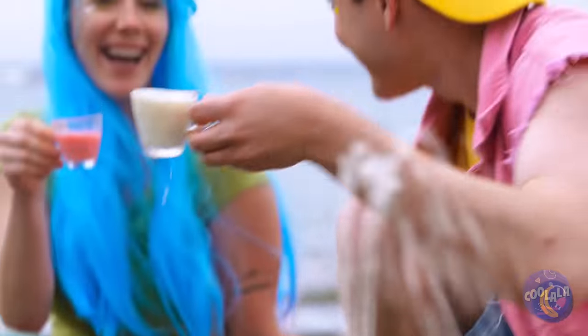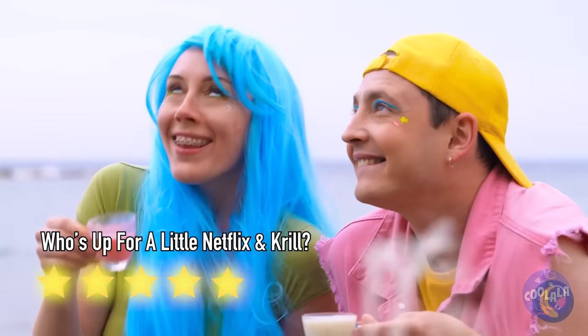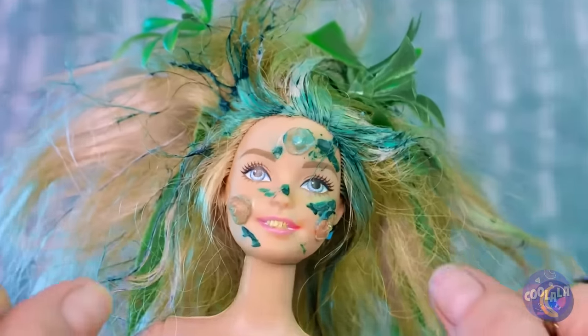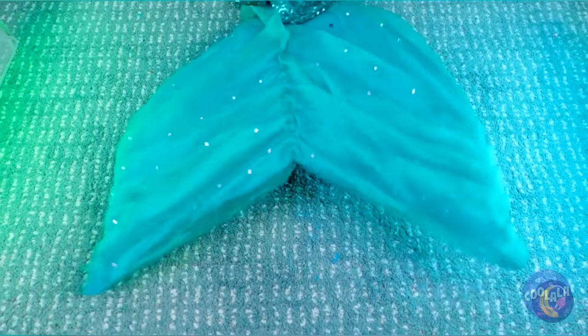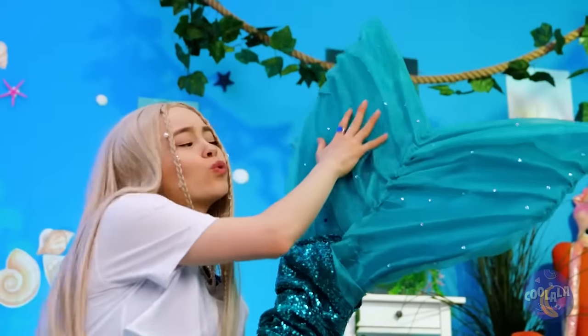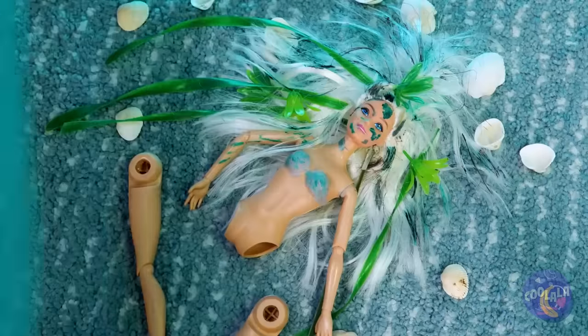Hope you like your milk with a little extra crunch. If I were you, I'd be careful with that pimple. I warned you! Now you're a mermaid! Hey, watch where you're swinging that tail!